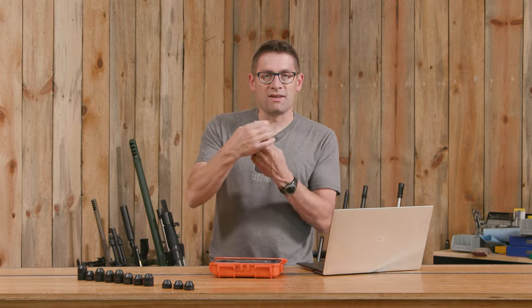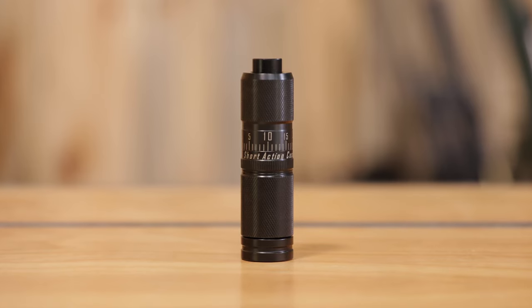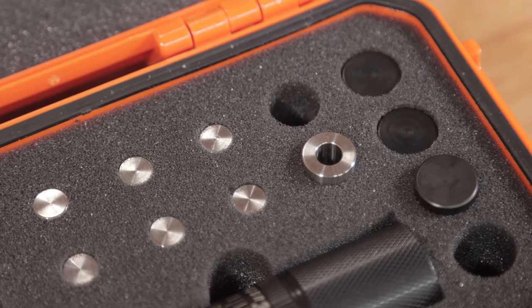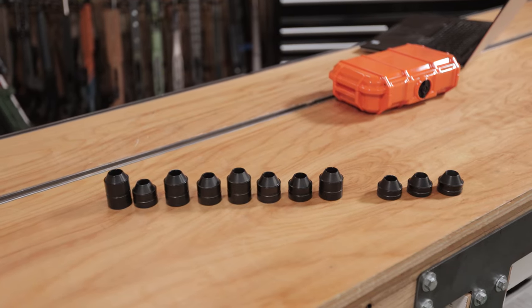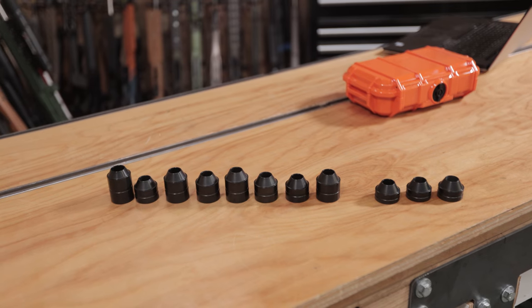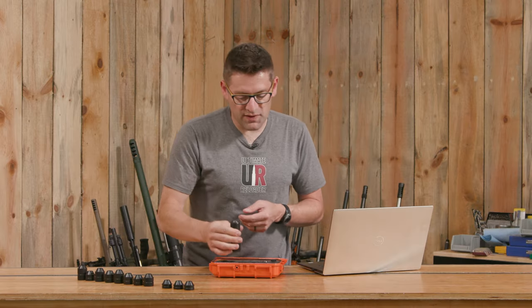So we've got the die and this is a micrometer adjustable die that's fully modular. You've seen me use inline seater dies here on the channel. This is a fully modular version where it comes with a bunch of different components that enable it to span a bunch of different cartridges. There are additional parts like these additional bases that you can buy to enhance the collection of cartridges and other things that you're going to want to seat for use with this system.